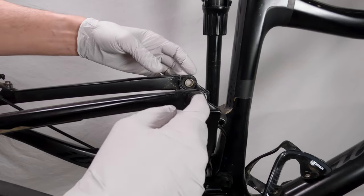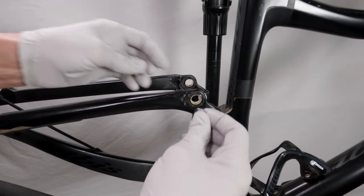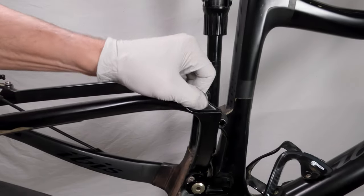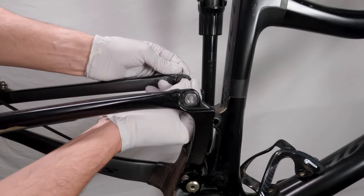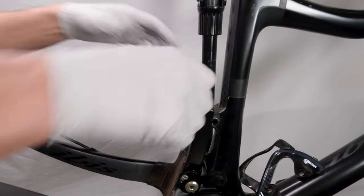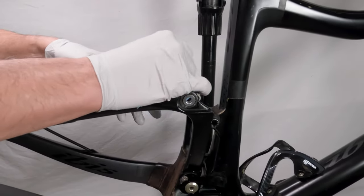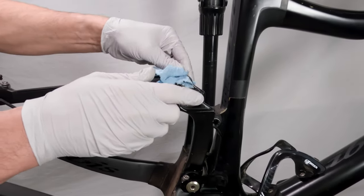We had put in the seals for the upper bushings. Next we will put in the caps — just take them and prop them in, one on each side. Squeeze them together until they touch in the middle. Now let's clean up any remaining grease — you do not want any remaining grease on the outside, because dirt will collect there and you'll hear grinding. There's no need for grease to be there.